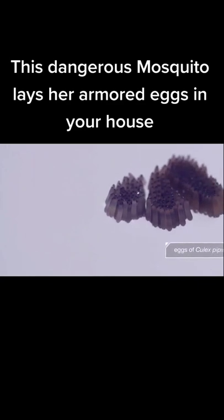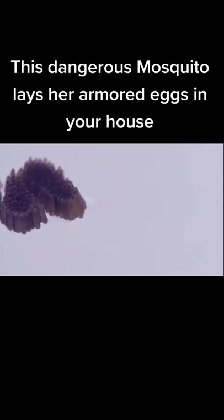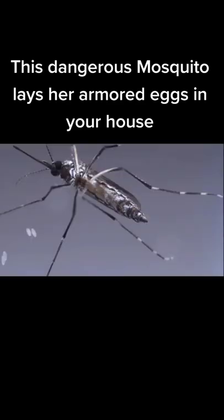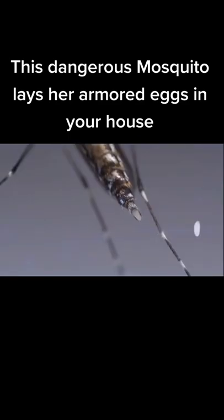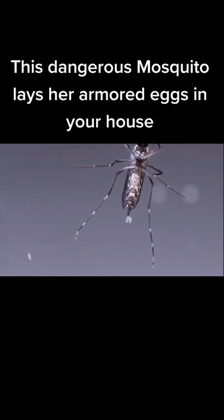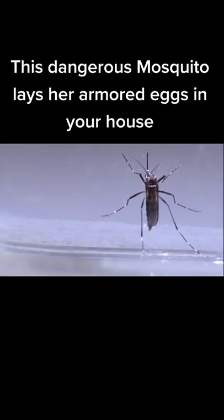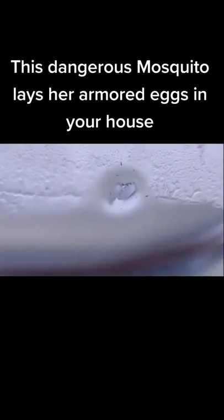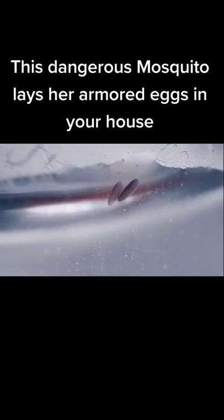Many mosquitoes lay their eggs directly on the water's surface all at once in a clump. But Aedes aegypti hedges her bets — she lays an egg here, an egg there, carefully gluing each one above the waterline. The eggs need to stay moist for the first three days to develop.